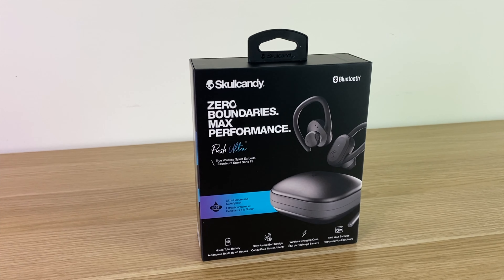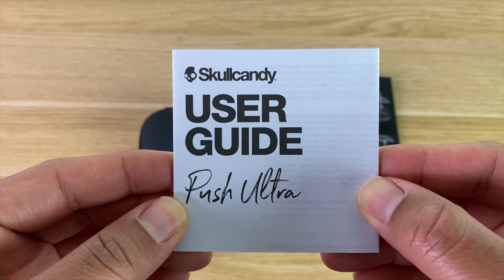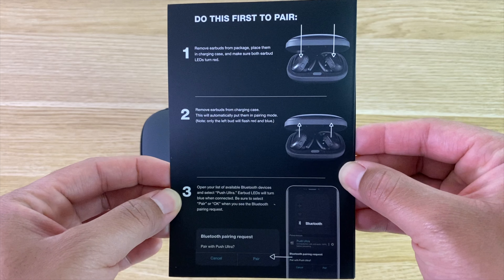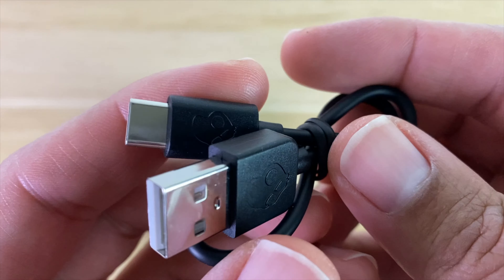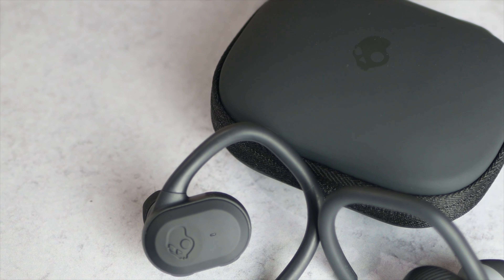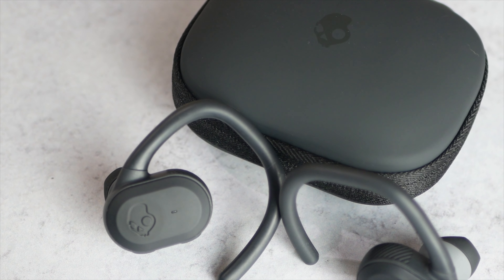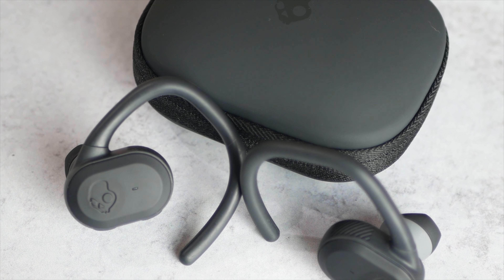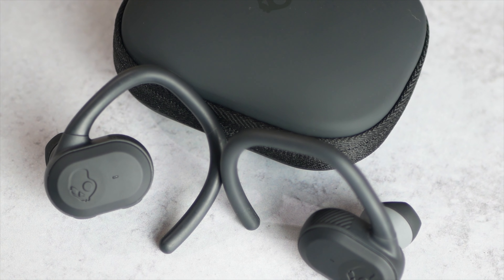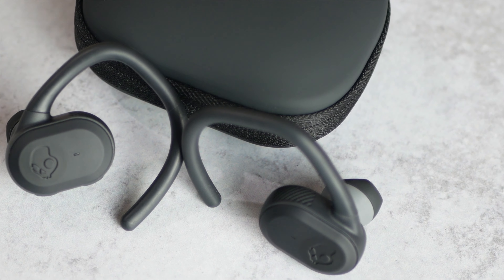Now taking a look at the box, you get pretty much everything you would need to get your earbuds up and running. You get your normal user manual, but you also get a quick start guide if you want to bypass that. You get a USB Type-C charging cable to charge the case. And last but certainly not least, you get your earbuds and your charging case. You will notice that you don't have any replacement ear tips or ear gels — that's because the ear tips are embedded into the design, so you cannot alter them.